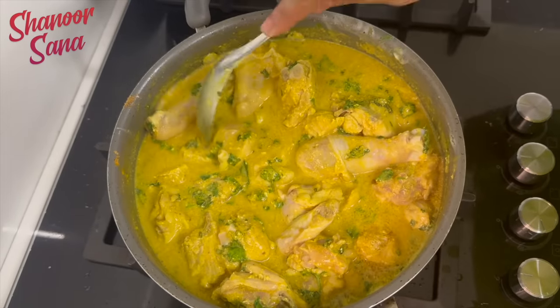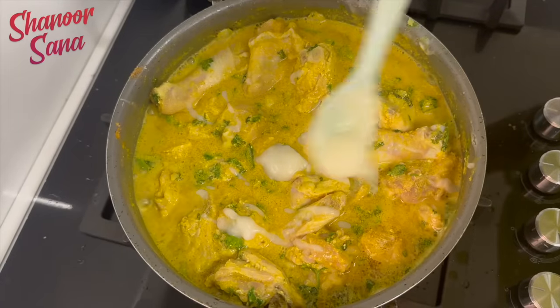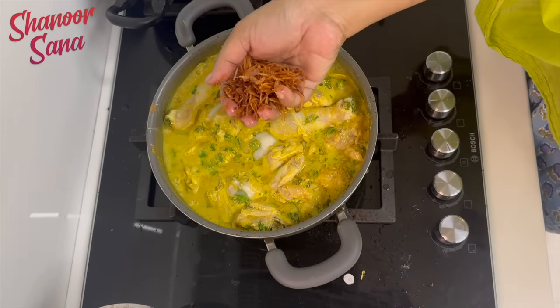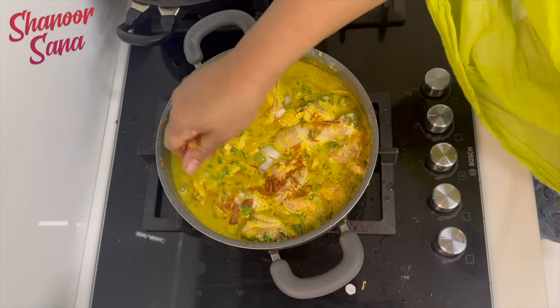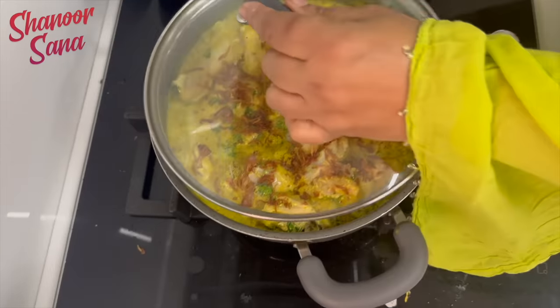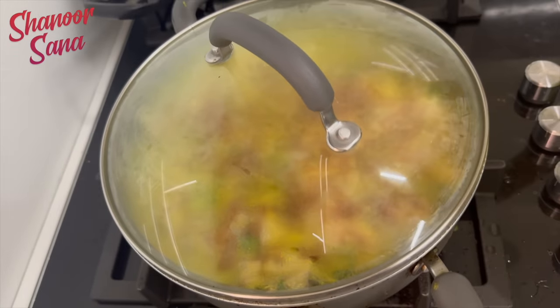It's finished with the rice, so we will cook it for the rice. We will cook it with the onions and the fresh ones.